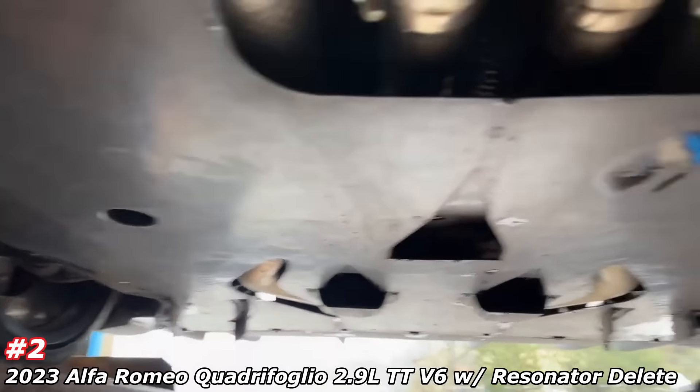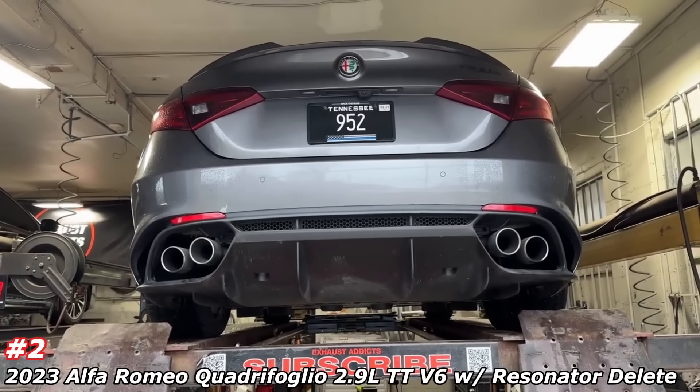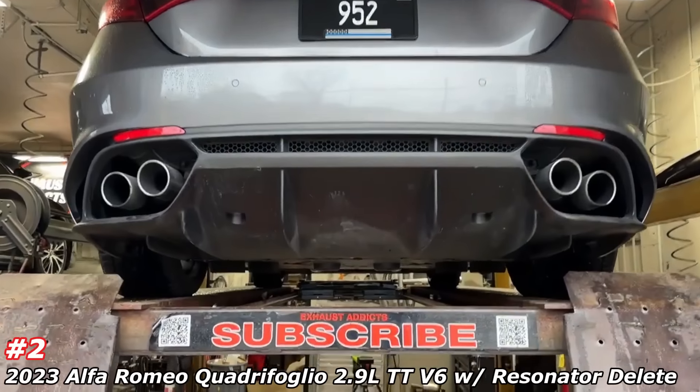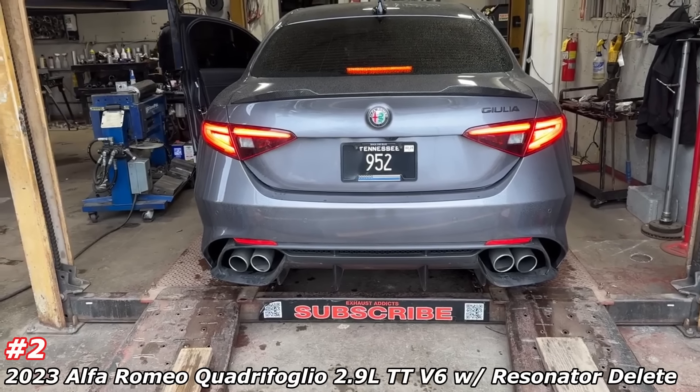Crazy contraptions in there. He did a valve delete kit on it already, so the valves stay open. It comes true dual in and true dual out. Stay tuned guys, we're gonna let you hear it. Like always, make sure you like, comment, and subscribe.